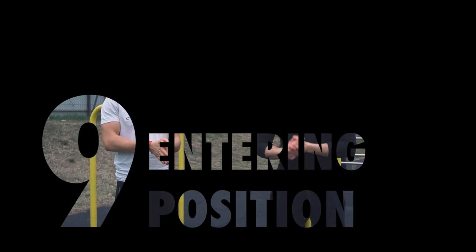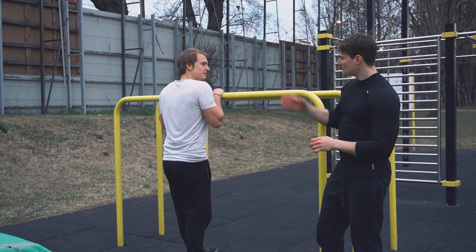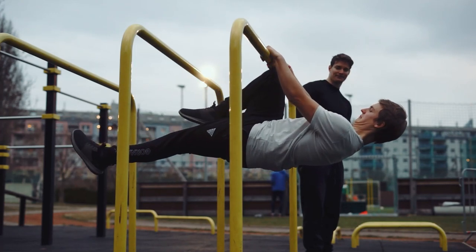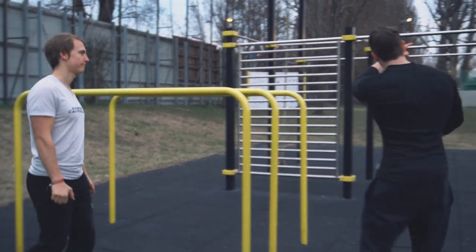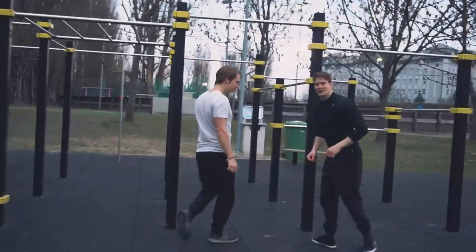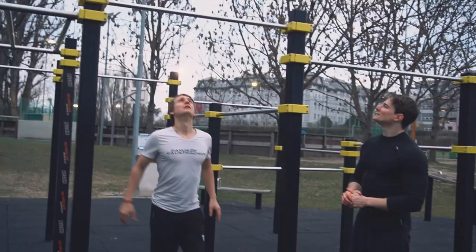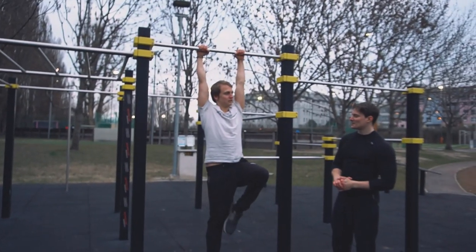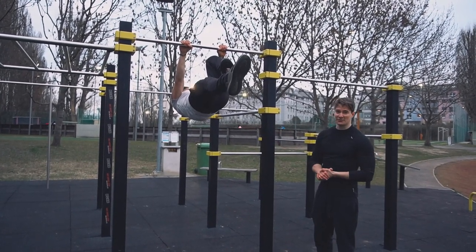Mistake number nine: entering position. To preserve the maximum amount of energy, we don't want to enter the front lever from a front lever pull-up, to optimize training generally. Mistake number ten: for the same reason, it's not ideal entering from a raise either. This is a good exercise in itself, but using it to enter front lever holds just makes it more difficult.